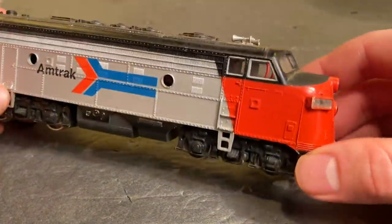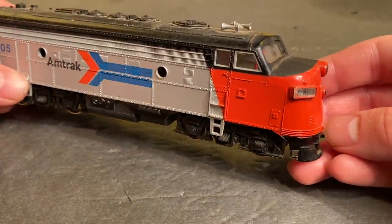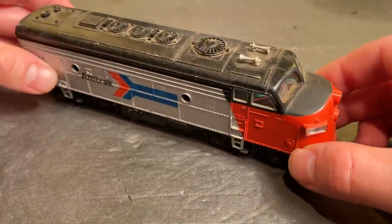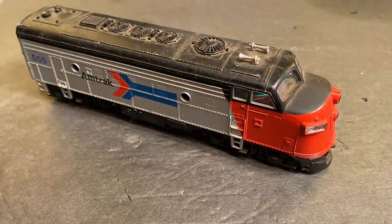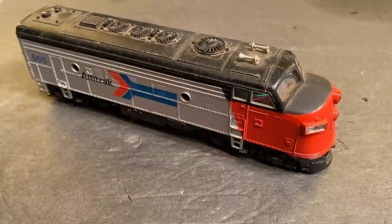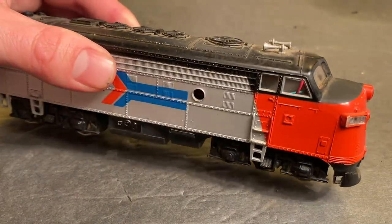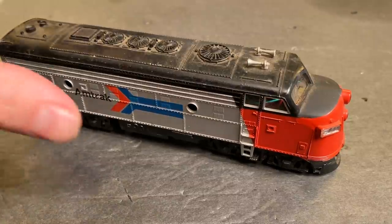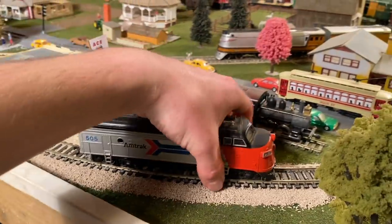Today we're attempting to get this vintage Bachmann F-Unit running again. It's a nice little Amtrak locomotive I got in a recent unboxing, though I don't really know who sent it — they didn't put a name or letter in the box, so it's kind of a mysterious engine. In that video we did test this engine out and it didn't really seem to be showing too many signs of life.